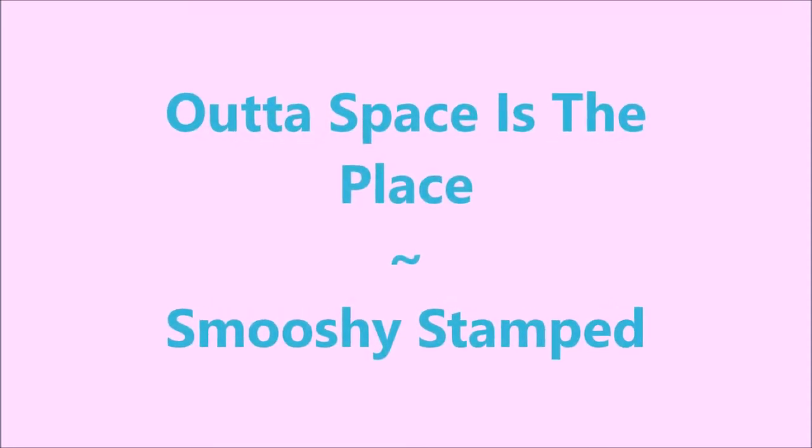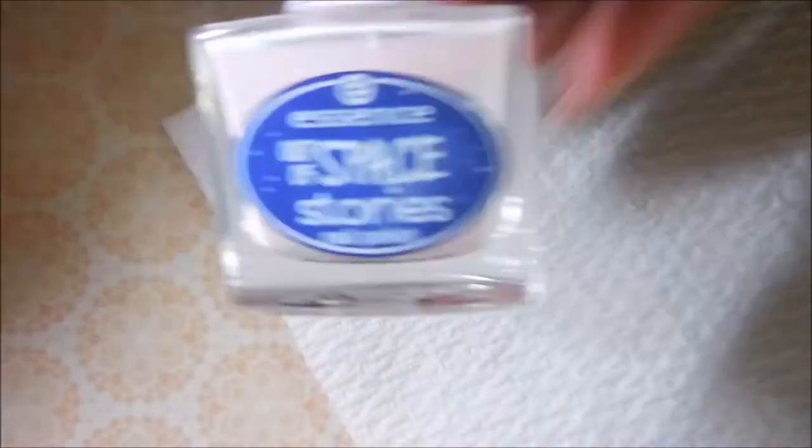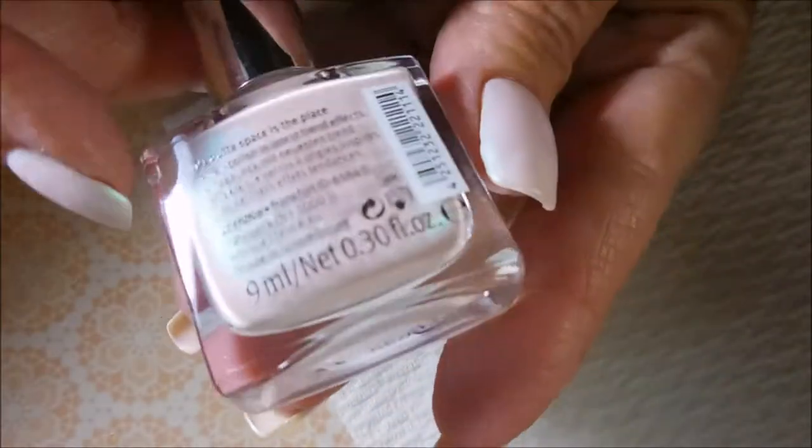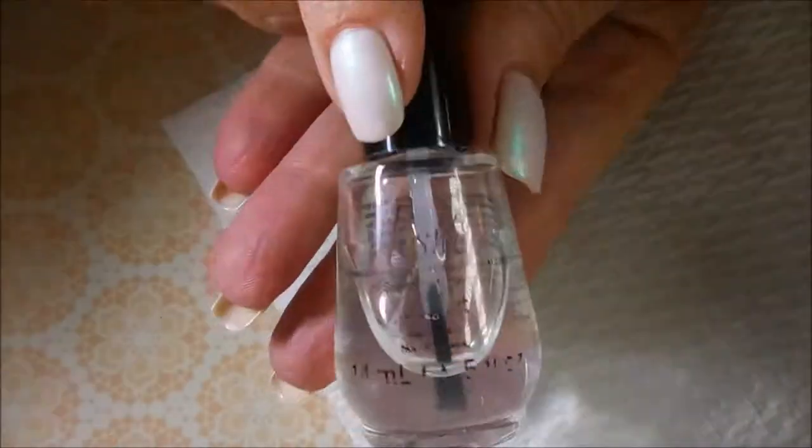Hello my friend and welcome to my channel. Today I've got Out of Space is the Place and I'm going to do a squishy stamp. I've got Nailtex Formula 2 as my base coat and Essence's Out of Space is the Place. Oh, such a pretty polish. And I topped it off with Posh Top Coat.